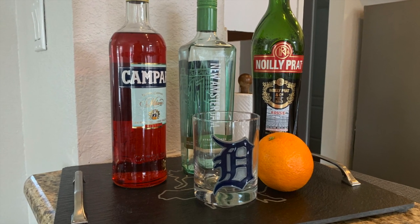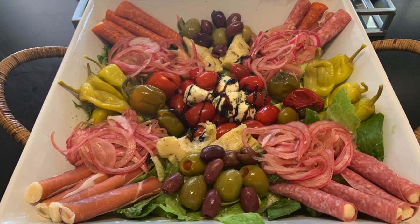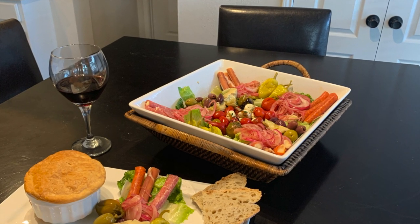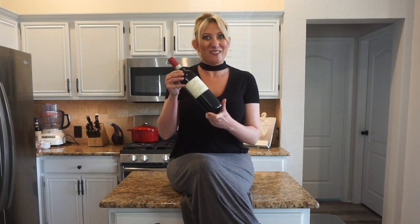Love and Marriage. Happy Saturday! We are going on a trip to Italy tonight, and we're going to start with a classic Italian cocktail, the Negroni, then move on to a delicious antipasto board followed by my version of a bolognese pot pie, washed down with a delicious, big, bold Italian Barolo. Stick around — it's going to be a great night.